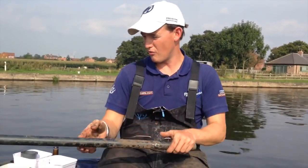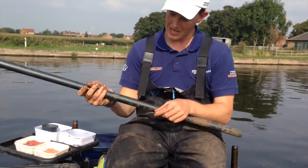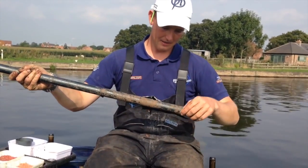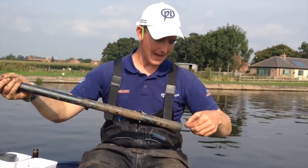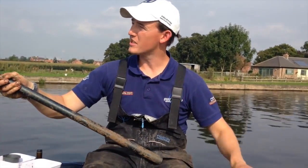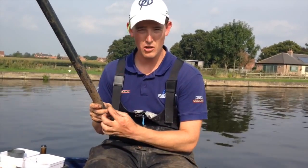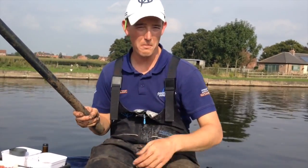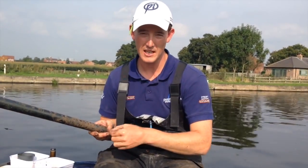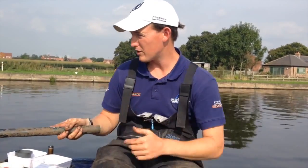My more standard rig is the same float but this time in 1 gram. Same shotting — bulk, two droppers — then 0.8 to a size 18 PR333. Just everything a little bit lighter, a little bit nicer, with a size 5 elastic. It might be that these fish, even though there's a lot here, don't quite want the bigger hooks and line, and a smaller hook might just mean I can catch more consistently, which is the key to catching a big weight. So those are my two rigs for today.